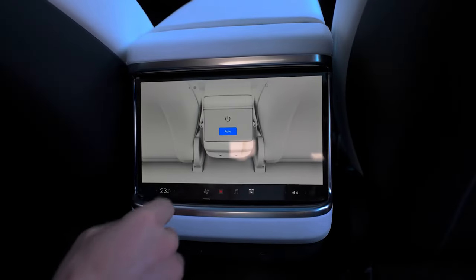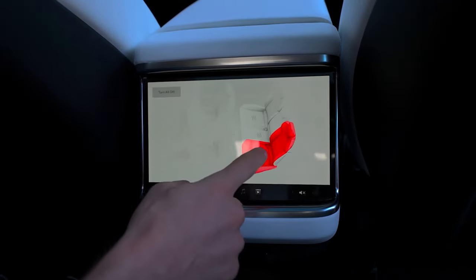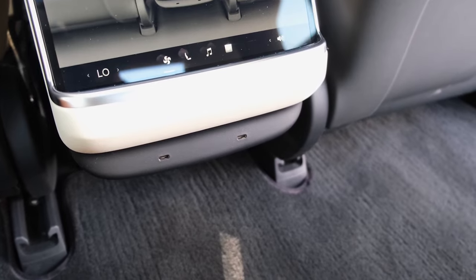The coolest thing back here is this rear screen. Children and rear passengers can control their climate, heat their seats, listen to music, as well as watch movies on Netflix and YouTube. Right below the screen, there are two USB-C ports for charging their gadgets.